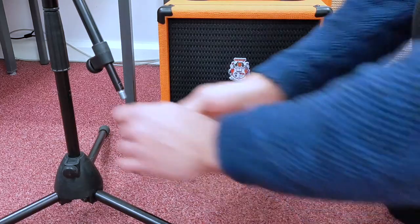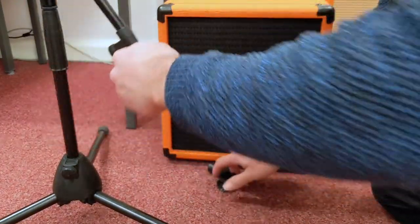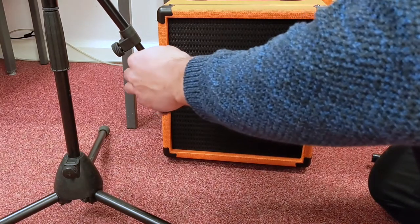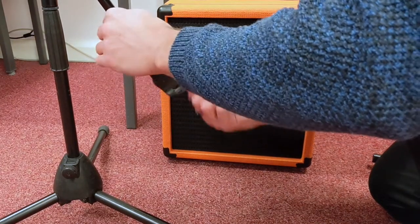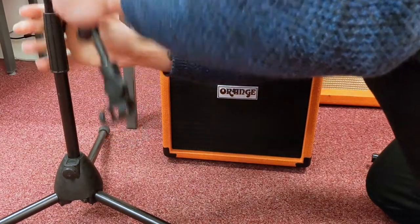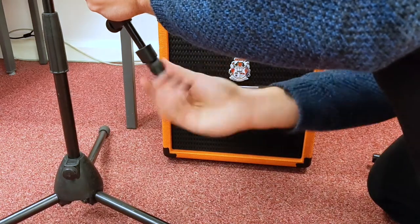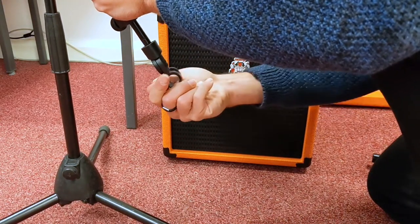I'm going to attach a small mic clip to a microphone stand. I'm going to use a small one because this is on the floor so I don't need anything larger. My mic stand is quite wobbly so I'm going to make sure it's tight, because I don't want it to vibrate because of the sound coming out of the amp.